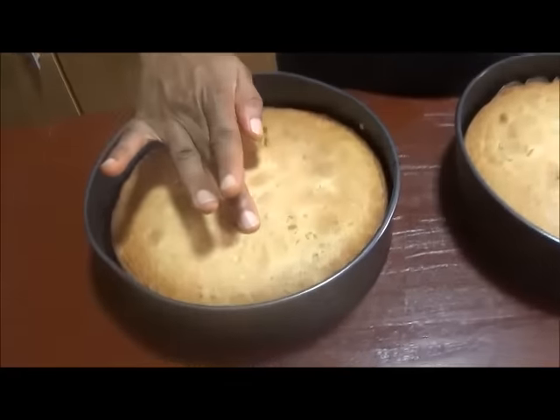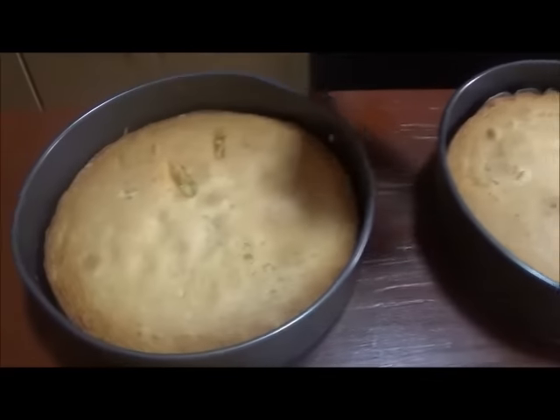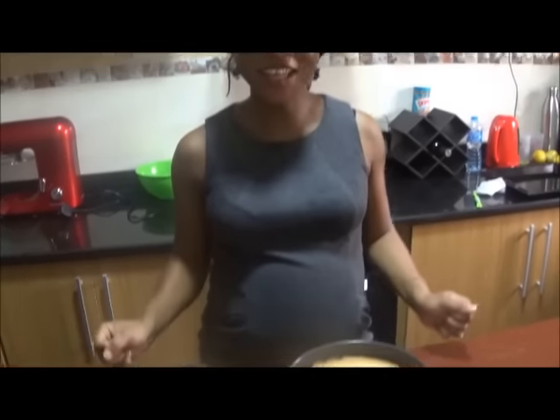The cakes are ready — you can see when it springs back to the touch and when the knife inserted comes out clean. Watch out for the next episode where we're going to make a nice soft, savory, sweet, buttery icing and ice this baby down. Until I come your way next time, take care of yourself and get baking!